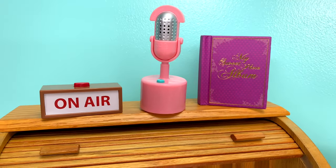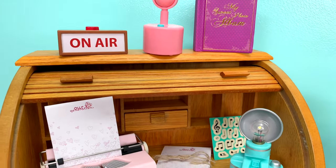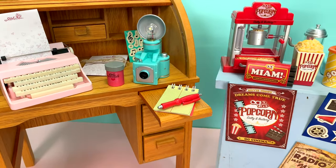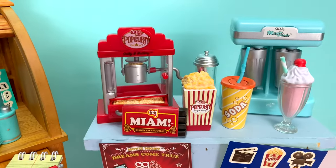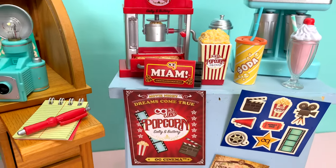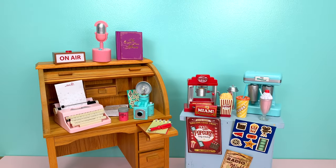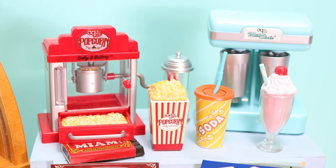And that completes the unboxing of the new Our Generation Retro Accessory Packs found at Target. If you've seen other new sets at Target, leave us a comment below and let us know what to be on the lookout for. And don't forget to tell us what you want to see us craft next.